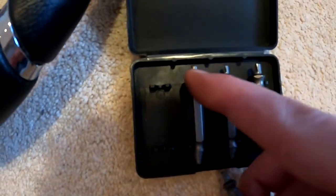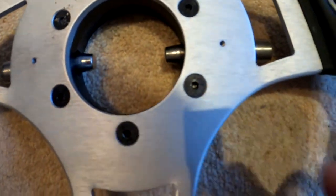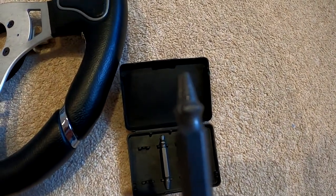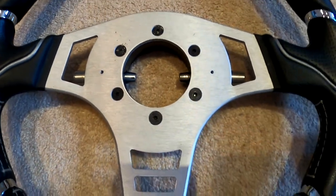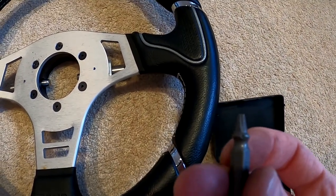You'll notice you've got two heads as well. You start off with these, and then once you've kind of bored the hole out a little bit, you then use these ends. The most important thing to do is to make sure that your drill is set in reverse. It has to be in reverse for the entire procedure — when you're using this end and also this end. So let's give it a try.